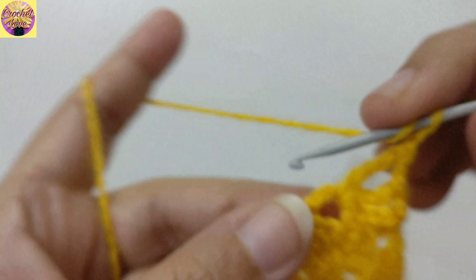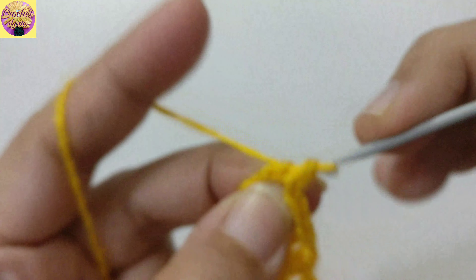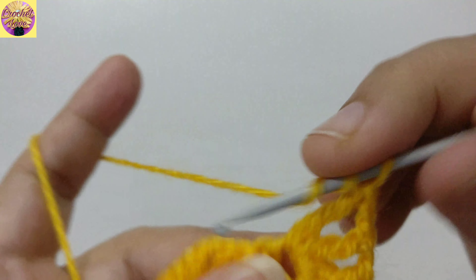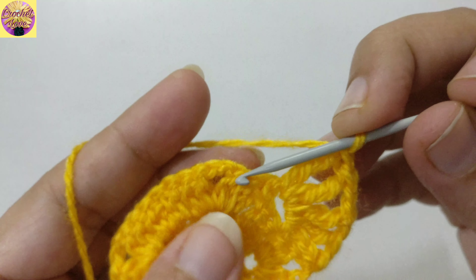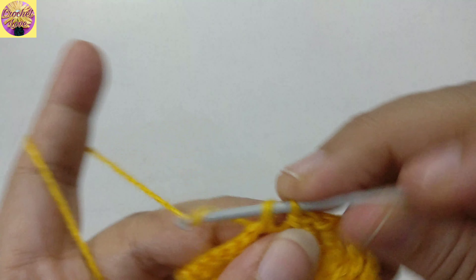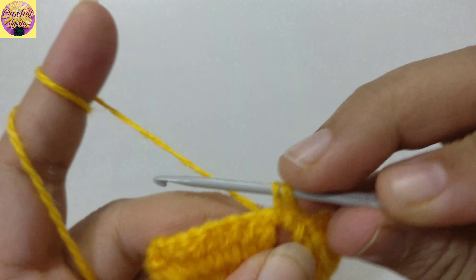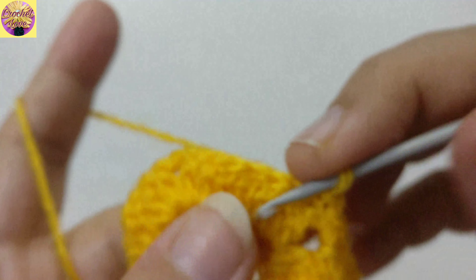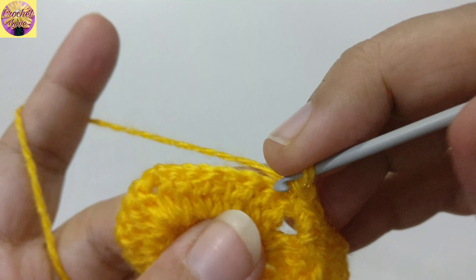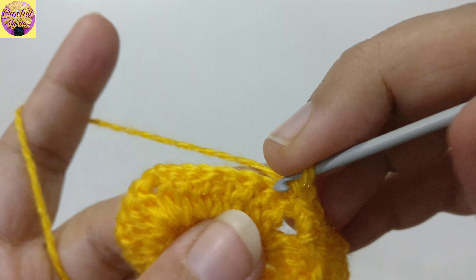Now we have to turn the pattern. Yarn over 2 times, insert the hook into the chain space of 3, pull through 2, pull through 2, pull through 2 — this is treble crochet. So there are 4 double crochet. Chain 1, yarn over 2 times, insert the hook into the chain space of 3, pull through 2, pull through 2, pull through 2. So there are 4 double crochet — we have to make one more — and now we have to join these stitches into the chain space of 2.